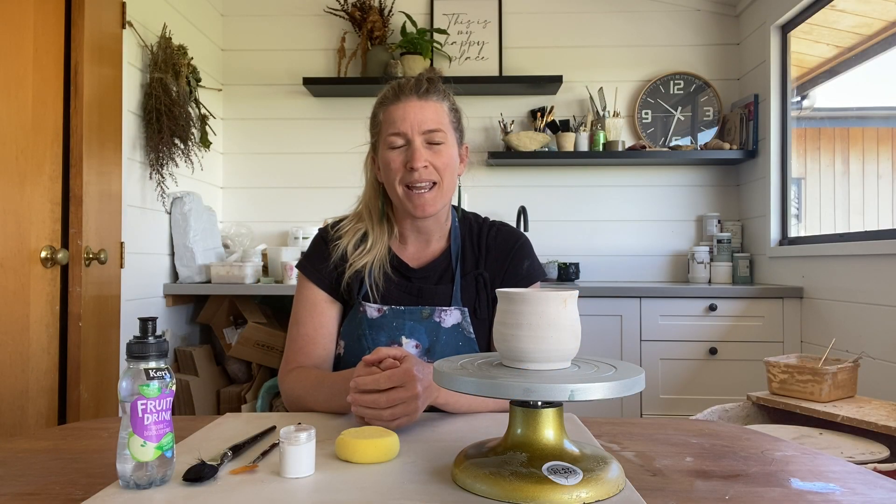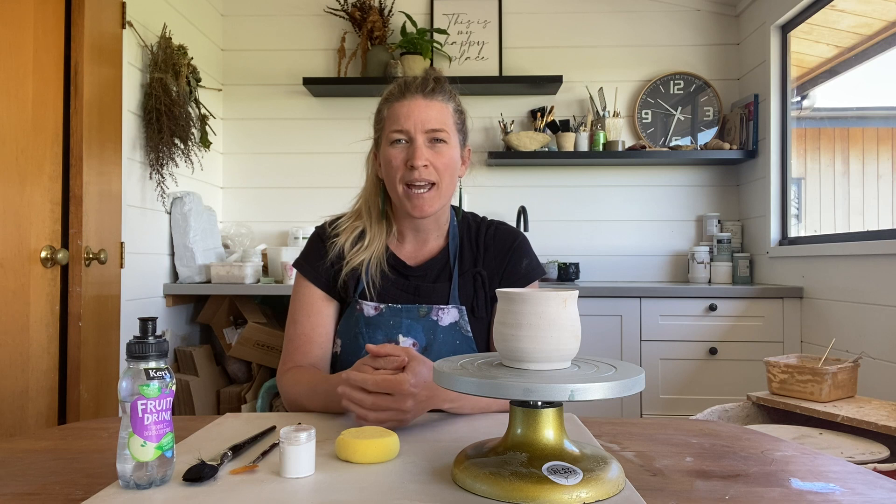Hello and welcome to Clay Play. My name is Emily and today I'm going to be showing you how to glaze your piece.